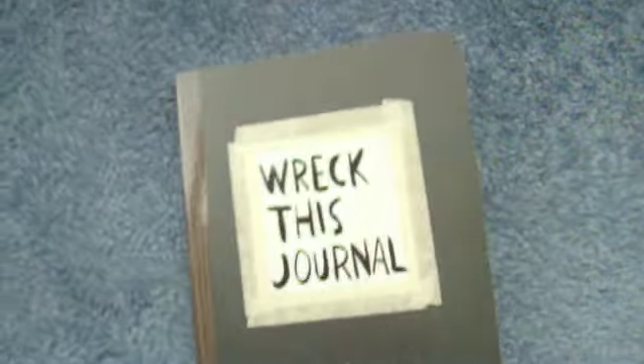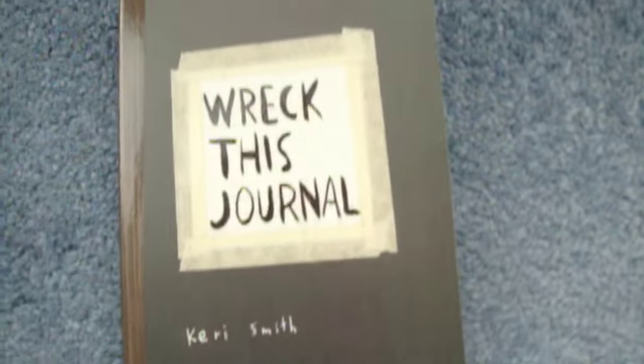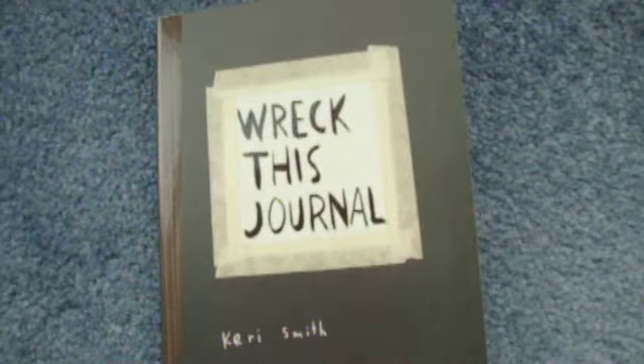This arrived. Some of you might know what it is, some of you might not. It's Wreck This Journal by Keri Smith. I don't know if this has autofocus on it or not, so again I apologise. I'll use my other camera next time I do a video — I just grabbed this one because it was in my bag and it's tiny.